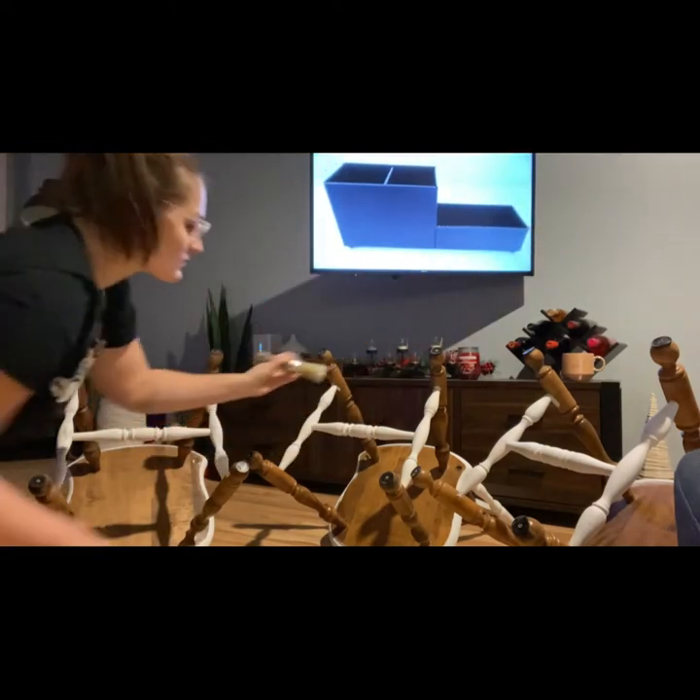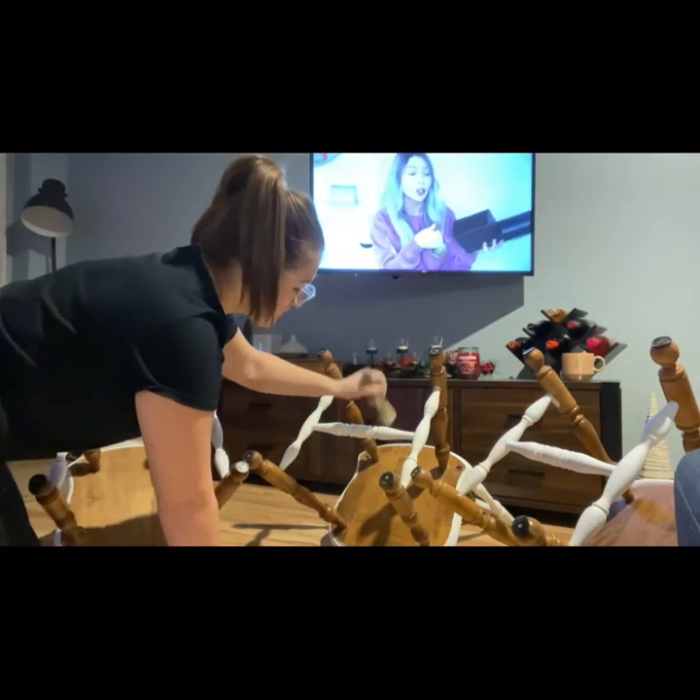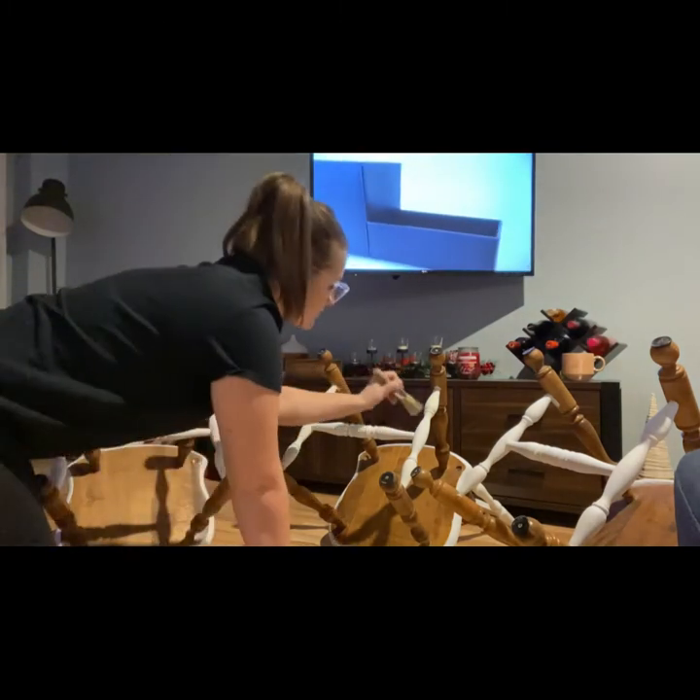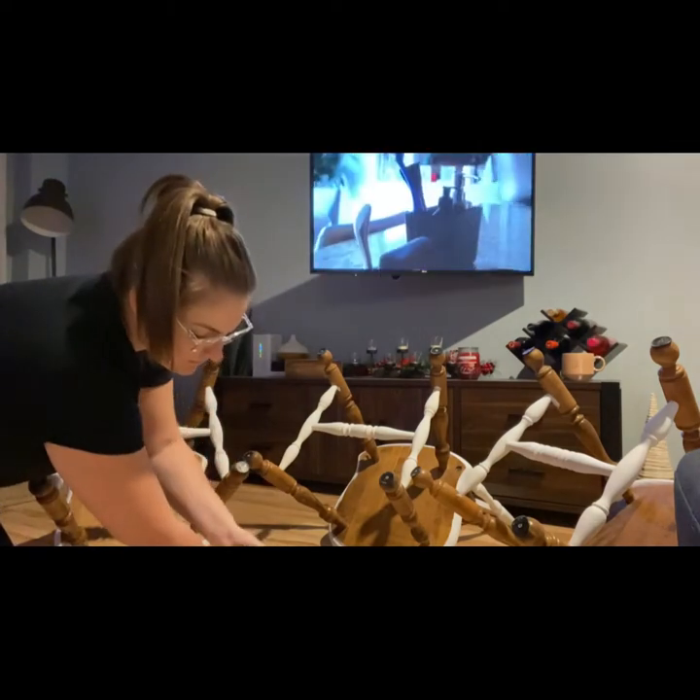You can see Christine McGowan in the background doing some IKEA storage videos. I always like to watch other YouTubers when I'm doing my painting, or I listen to podcasts a lot of the time too.